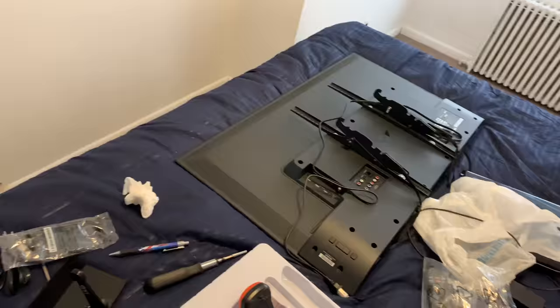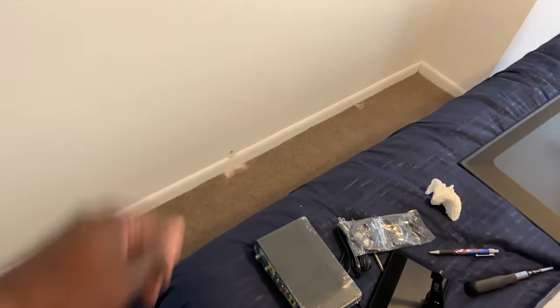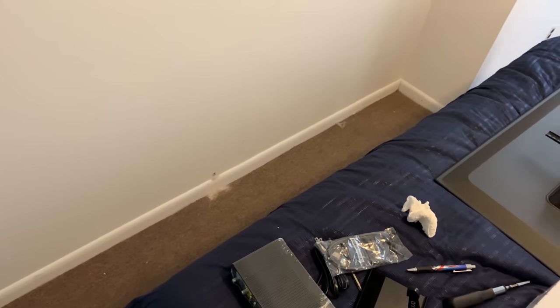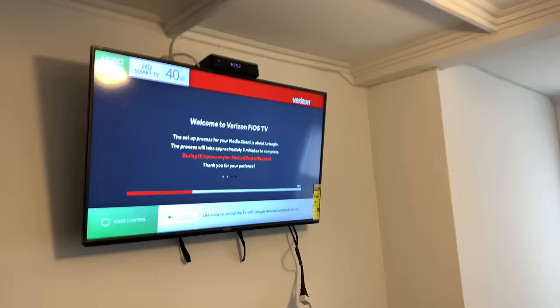There's a hole in that wall so I can run coax line into the 80-inch television. Just cleaning up the wiring later and testing it all out.